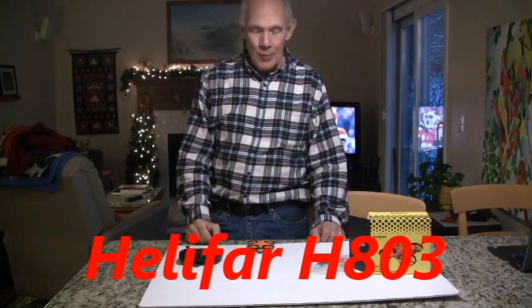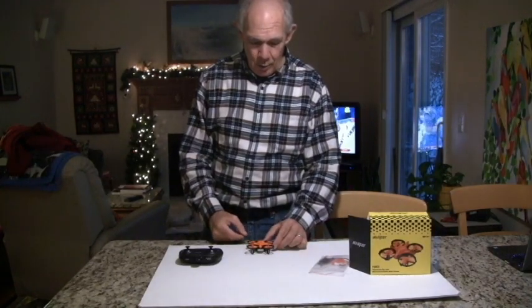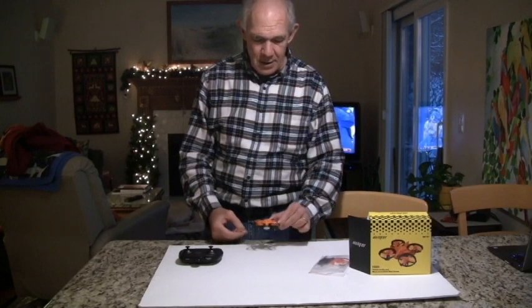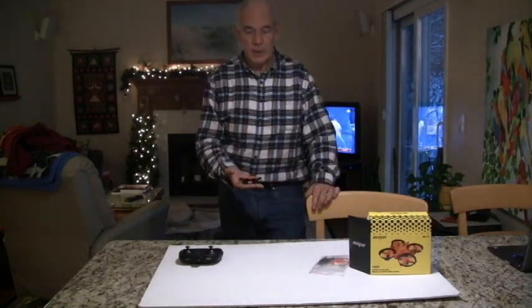Hi, this is John from Chicago. Welcome to my channel. Today I'm bringing you a different quad, or a different type of quad. It's the Helofar H803 with optical avoidance.